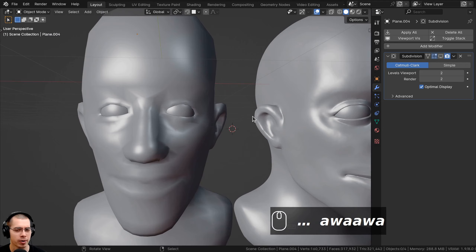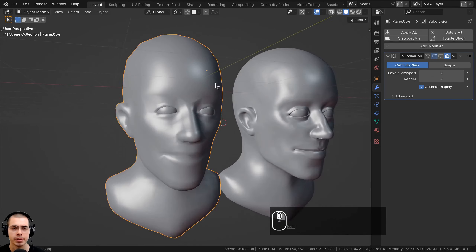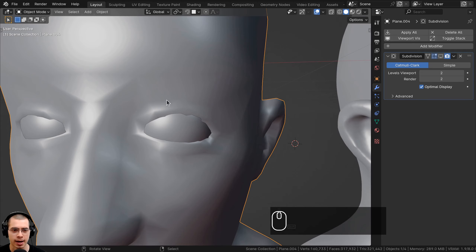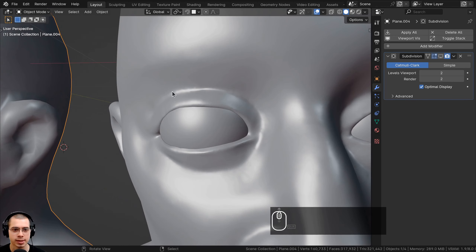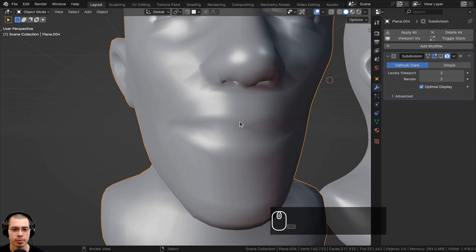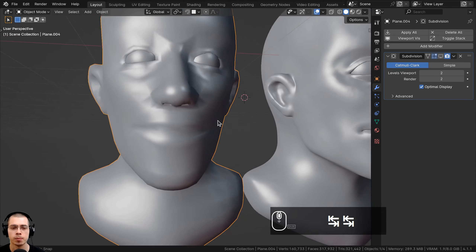Something you might be wondering about is how to get back all the high poly details, because this object is much lower poly. If I zoom in here, you can see the eyelids don't have much detail, whereas the detailed sculpt has a lot more. Also right here in the mouth, there's not very much detail because the object is low poly.